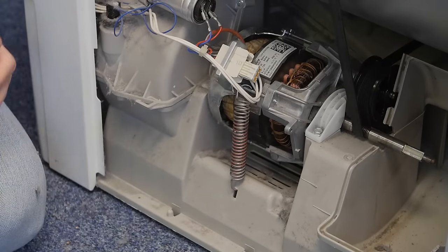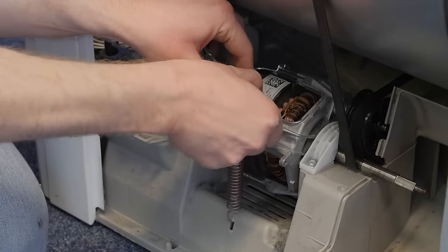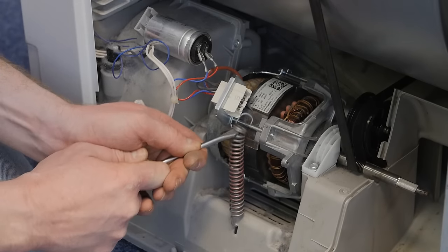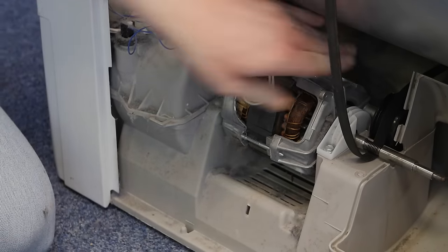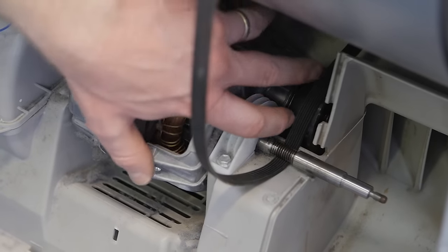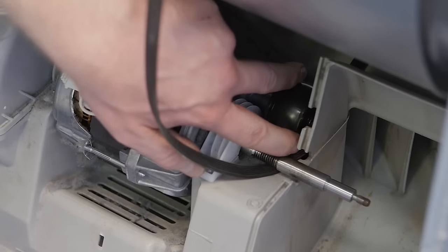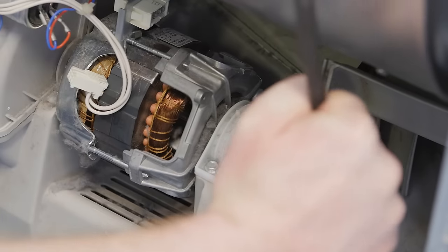With the fan completely out of the way, the next thing we need to do is release the tension on the belt by releasing the motor. Undo the electrical connection to the motor, then unspring the spring which holds the motor into position — you'll see we now have a much slacker belt. To release the belt from the pulley and the shaft, pull the pulley as near to the motor as possible and then drop the belt in the gap. You can then spin the belt to easily remove it from the shaft and the pulley.